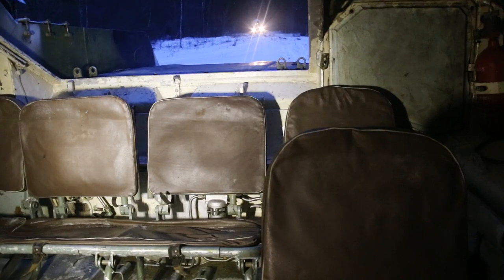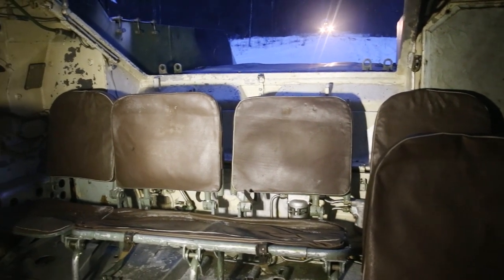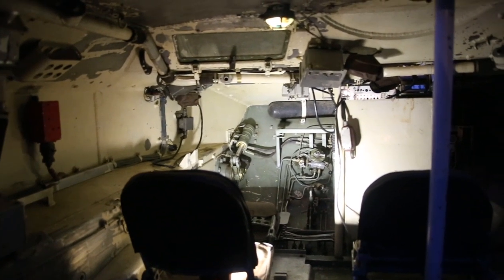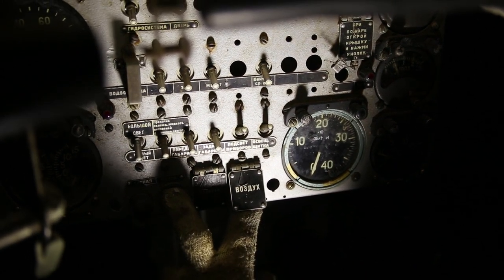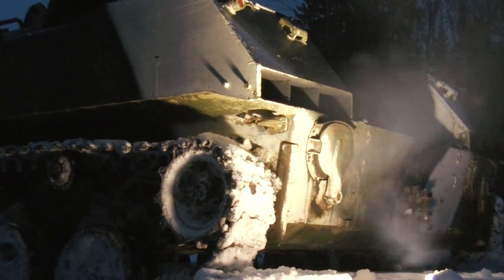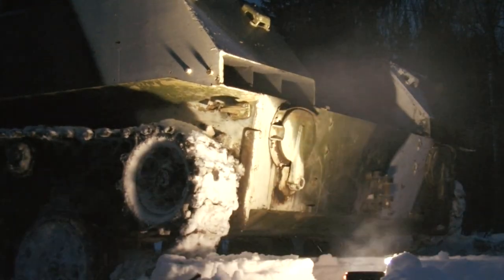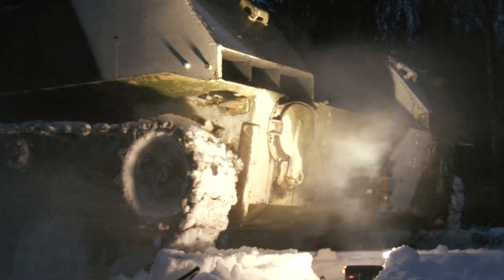As for capacity, there are four seats for the crew and ten seats for paratroopers. Now it is high time to launch the engine. There is a special pneumatic starter — the post-electrical one cannot manage it. The engine is huge: its displacement is 16 liters. Just listen to its sound.